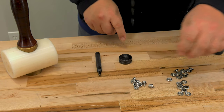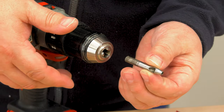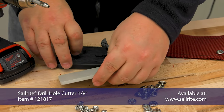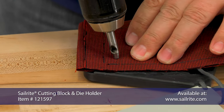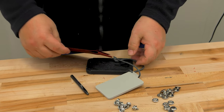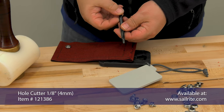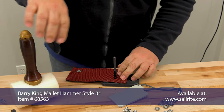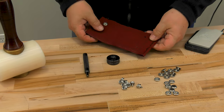The next tool to install the button and socket is the Sailrite Snap Fastener Deluxe Installation Tool, but it requires a hole to be pre-punched in your fabric assembly. To create a hole, we're going to use the Sailrite Drill Hole Cutter 1/8 inch, placing our fabric assembly on top of the Sailrite Cutting Block and die holder to prevent damage to the tool — it punches a hole in the fabric assembly easily. A second option is the Hole Cutter 1/8 inch, which is simply struck with a mallet to punch a hole in fabric assemblies.